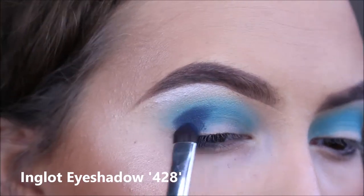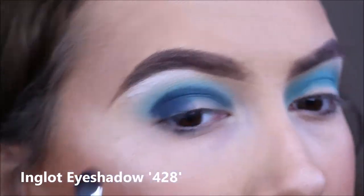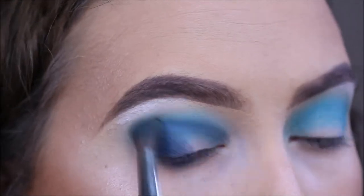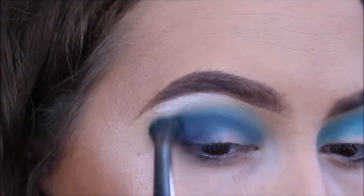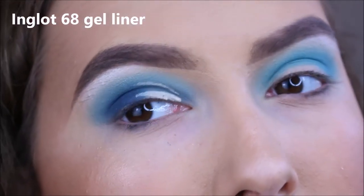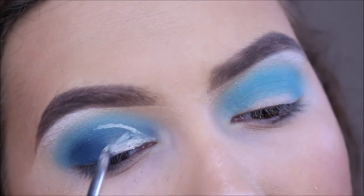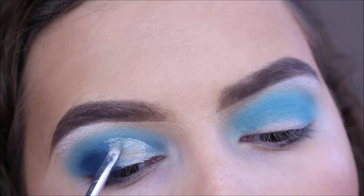I have a little bit of oil in the middle of the bag. Now with the scoops, I have a little bit of oil. I will put the gel liner to my mouth area.